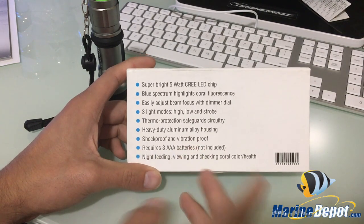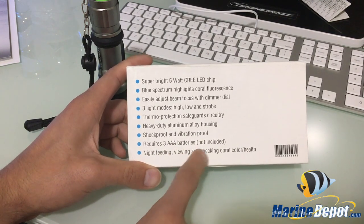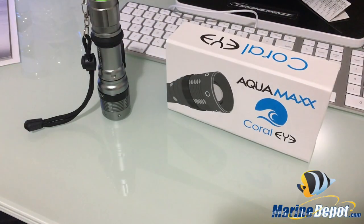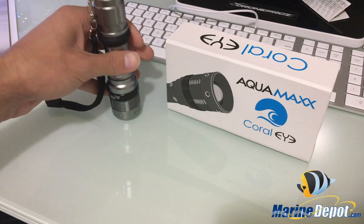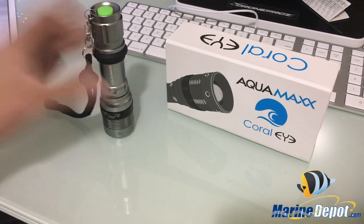It's also shock proof and vibration proof, and requires three triple-A batteries which are not included. It's designed for night feeding, viewing, and checking coral color and health — exactly what I use it for. It's not very expensive. I'll have a link in the description below. It wouldn't be too bad to add to your Christmas list — it won't break the bank and it's a great little tool to have in your arsenal.